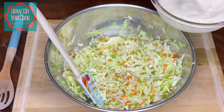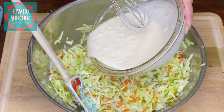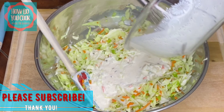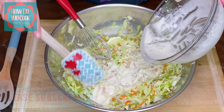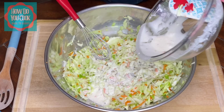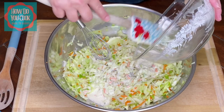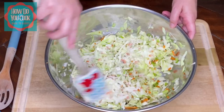I'm going to give this a quick toss around before we add our wet ingredients. Now we are going to add our wet ingredients. Try to get all that goodness out of there as much as you can. It smells so good and fragrant, and now we're just going to mix it all up together.